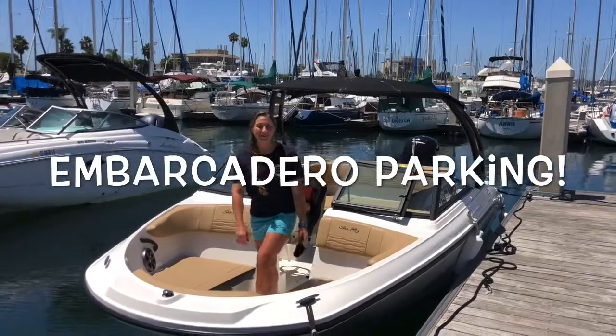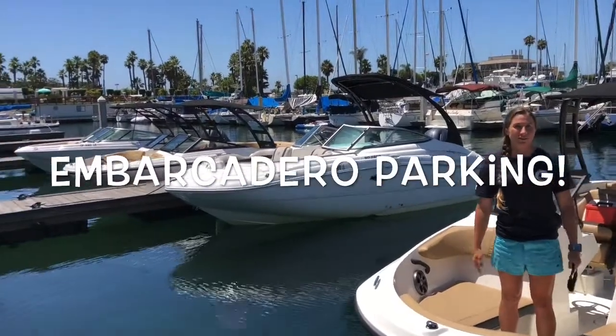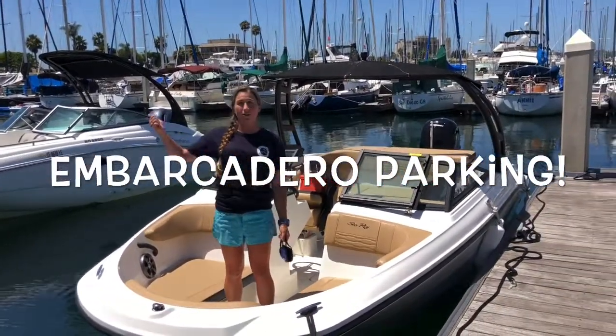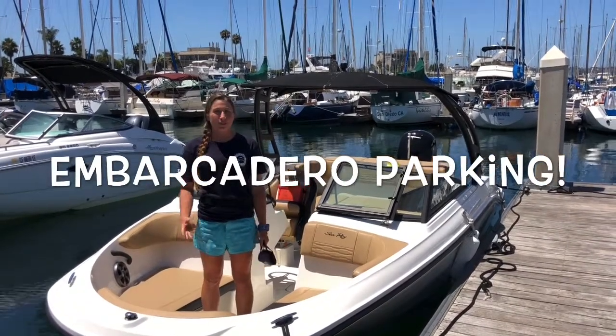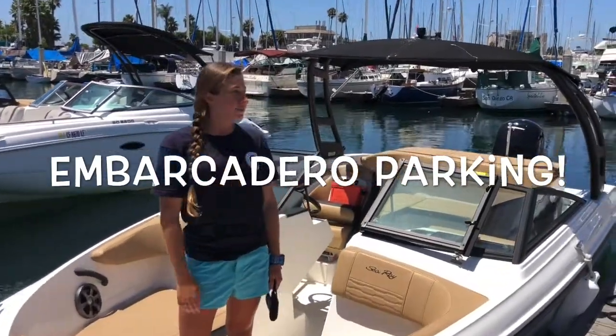Hey everyone, this is Anna with Freedom Vault Club, your club manager. We are at the awesome new location of Marina Cortez and Sean, your fleet manager, and I are actually going to go head over to the Embarcadero. Lots of fun stuff to go out there. There's three new restaurants. We're going to show you guys how to dock and dine and we'll see you guys over there.